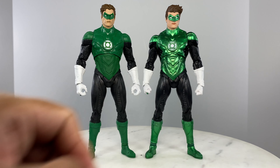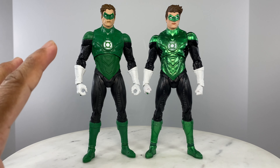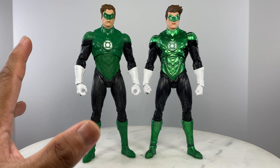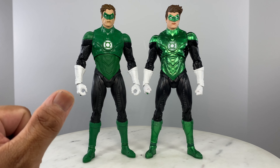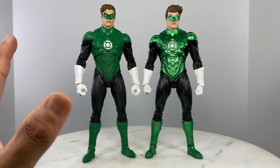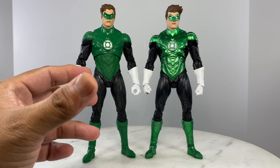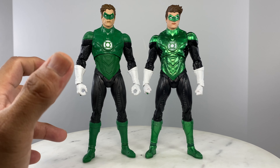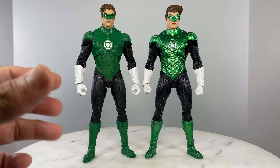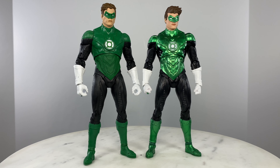I already subjected this action figure to really high rubbing with my thumb, because the McFarlane DC Multiverse Cyborg action figure I recently reviewed had paint that really flaked right out of packaging. But with this figure, I've been rubbing it and playing with it for quite some time before making this video, and the paint job holds on pretty well — no paint issues.